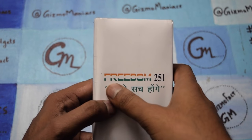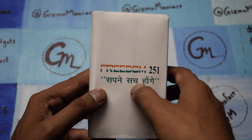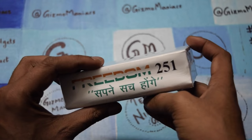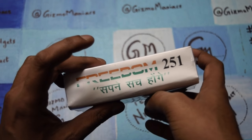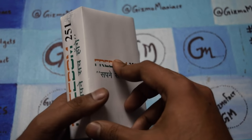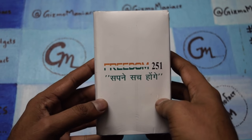Hi friends, this is Edwari Tai Ullmunk and today I am with the Freedom 251. It is written 'Sapne Sach Honge'. The main thing about the device is it is selling for 251 rupees Indian currency, which is less than $4 — quite an amazing price point for a device like this.